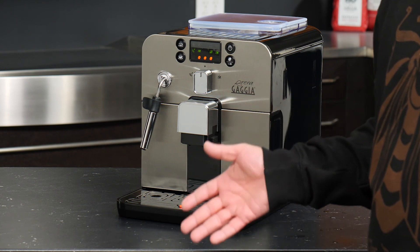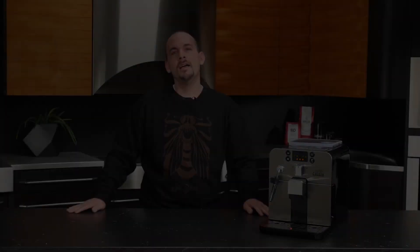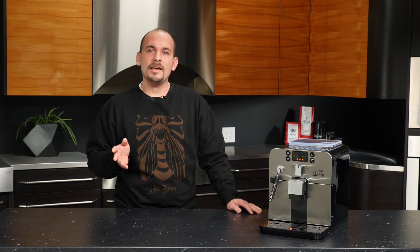And that's it for maintenance on the Gaja Brera — and that's it for the Gaja Brera overall. There is just so much to love about this compact and affordable machine. As always, I'm Nick and thank you so much for watching. We'll see you next time.